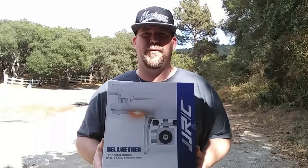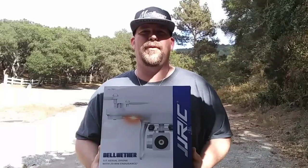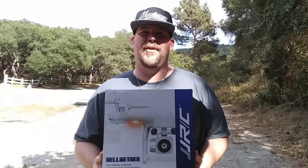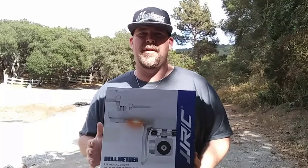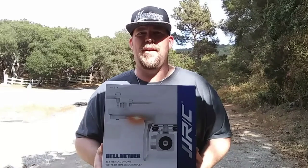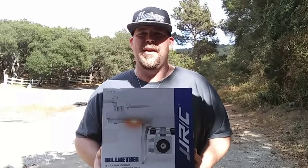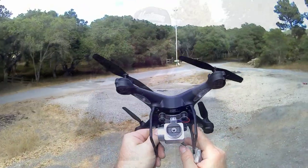It's supposed to have 20 minutes of flight time, so that's what I wanted to see — if it's got 20 minutes that's going to be awesome. I'm not going to bore you with the unboxing; for those who want to see everything that came in the box, stick around after the flight. Let's go do the flight, let's get this thing up in the air.